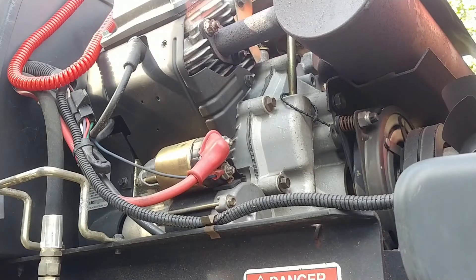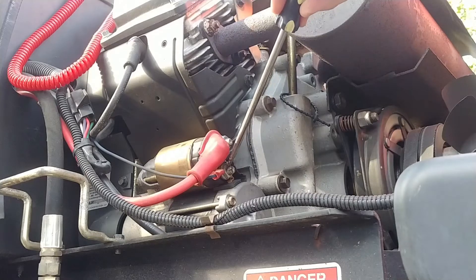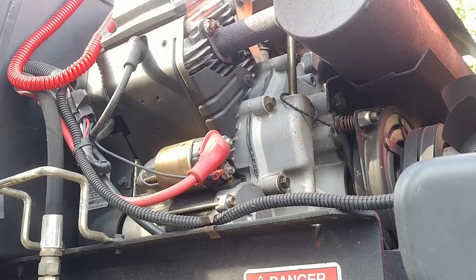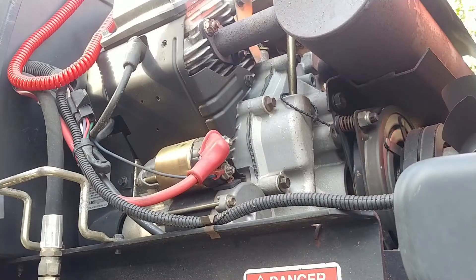If I don't try cranking — if I turn the key off and short the other side of the solenoid which goes to the starter motor, the starter spins fine every single time. There are no dead spots. Now if I turn the key to crank to engage the bendix, which is engaging...